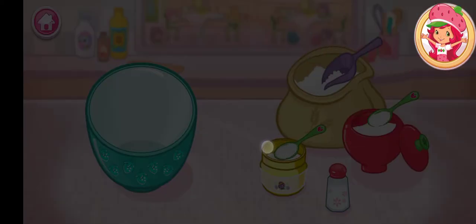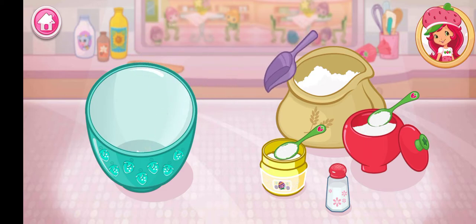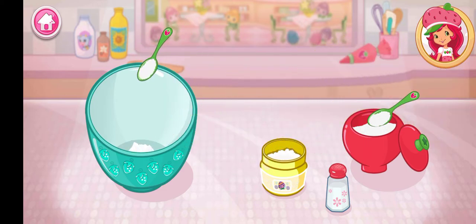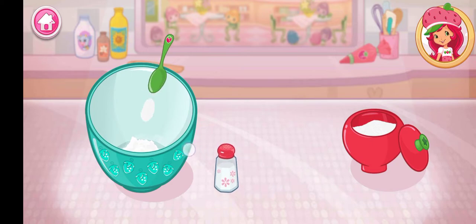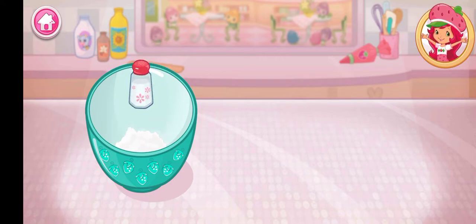Are you ready to bake with me? Shortcake is my favorite. The first step is to mix the dry ingredients. Add the flour, sugar, baking powder, and salt to the large bowl. Careful — don't spill. Well done.